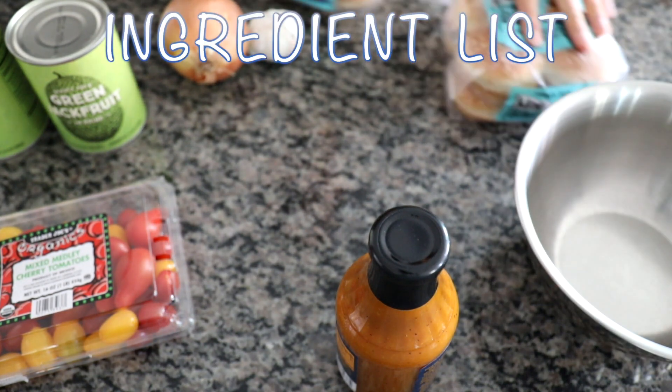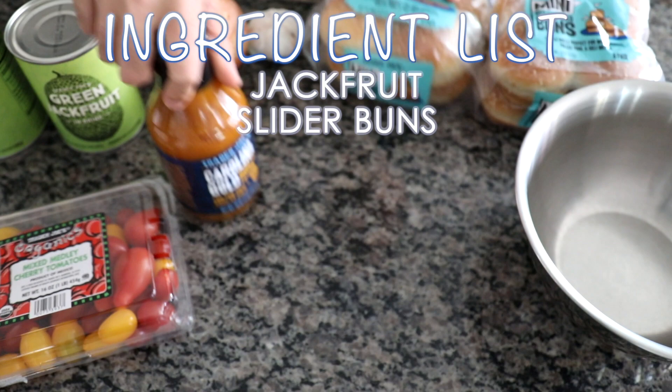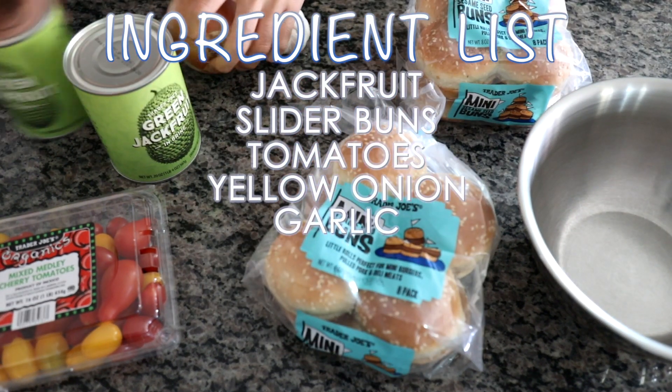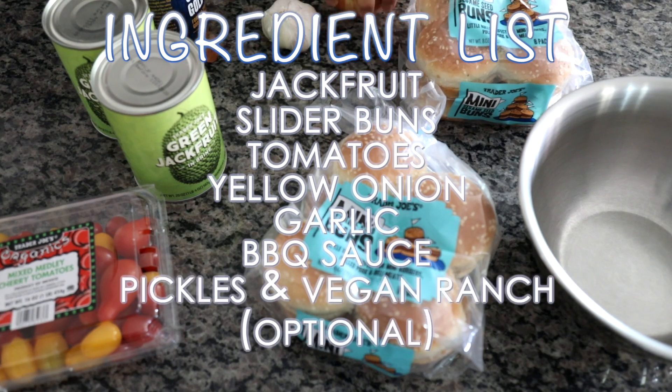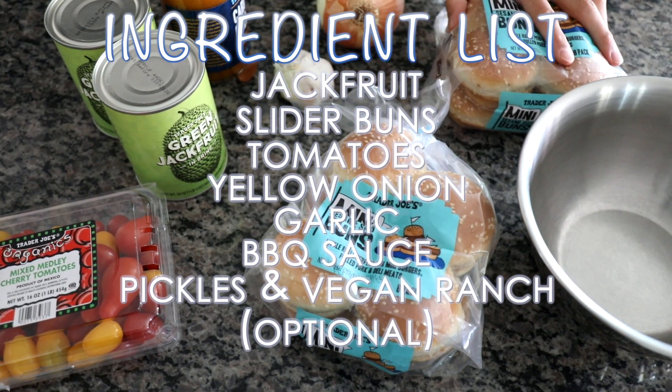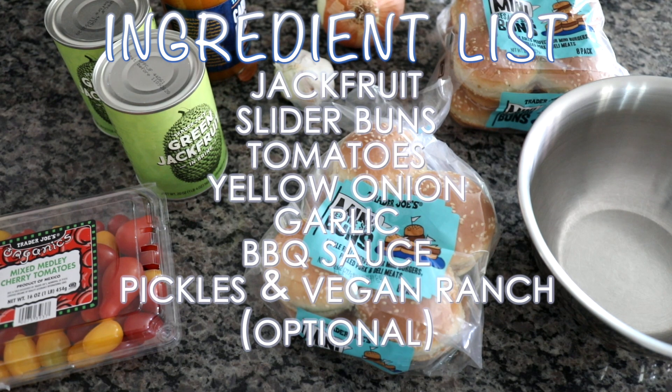For this recipe I'm using jackfruit, slider buns, tomatoes, yellow onion, garlic, barbecue sauce, and optionally pickles and vegan ranch. I suggest using canned jackfruit for this recipe.